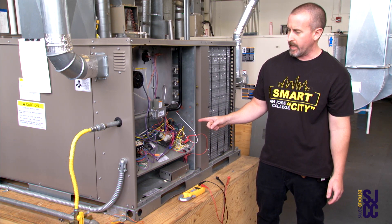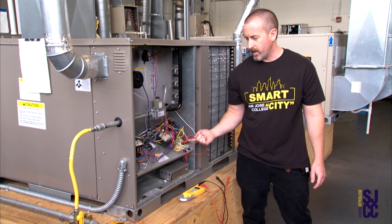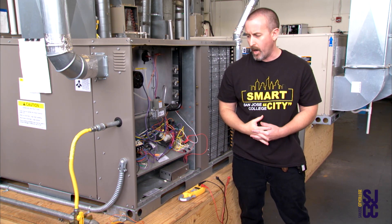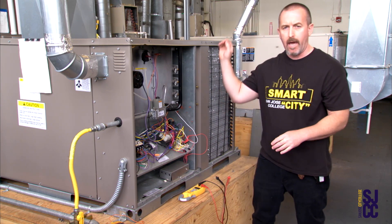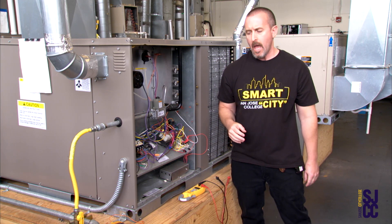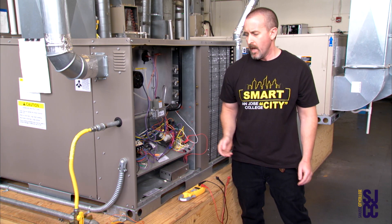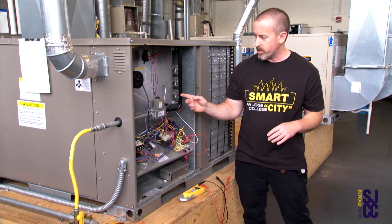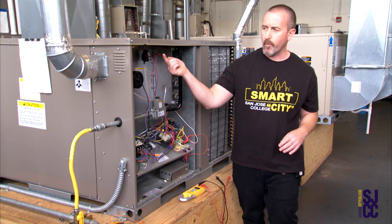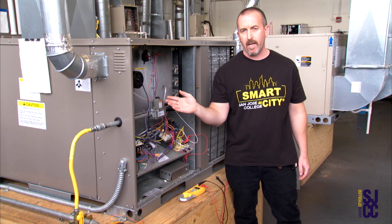If this furnace was anywhere near a customer, they would definitely hear that sound. Our furnace is heating up and then via time delay the blower motor is going to come on. There was a click and now the blower motor is on — we are fully fired up on the furnace and cranking heat into that building. These furnaces do have a lot of safeties built into them, so if there was any issue where the furnace overheated or if we don't have good draw going up the flue pipe, that furnace is going to shut itself down.